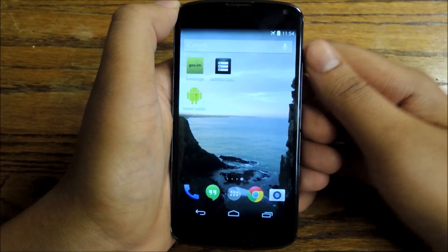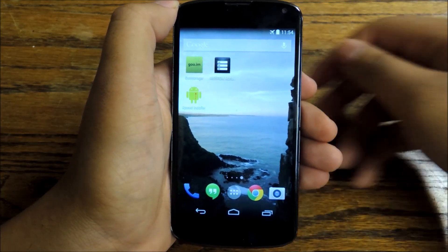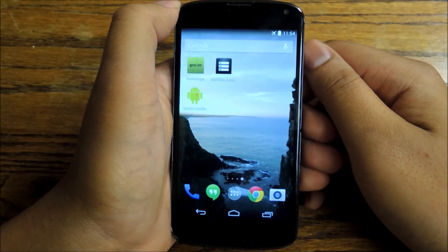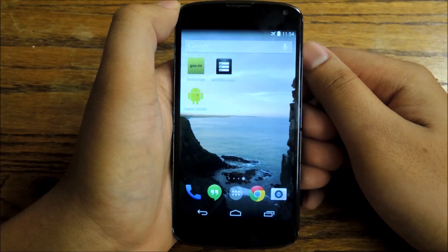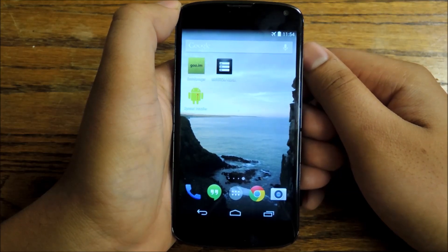The upgrade from Jellybean to KitKat brought a lot of great features, but one of the things that it did was it removed some things that we're used to — things like old notification icons that came along with new color schemes and new icon packs in general.